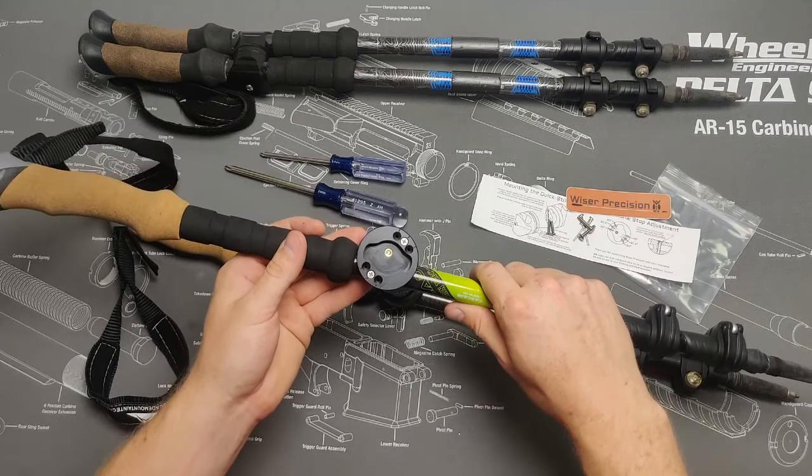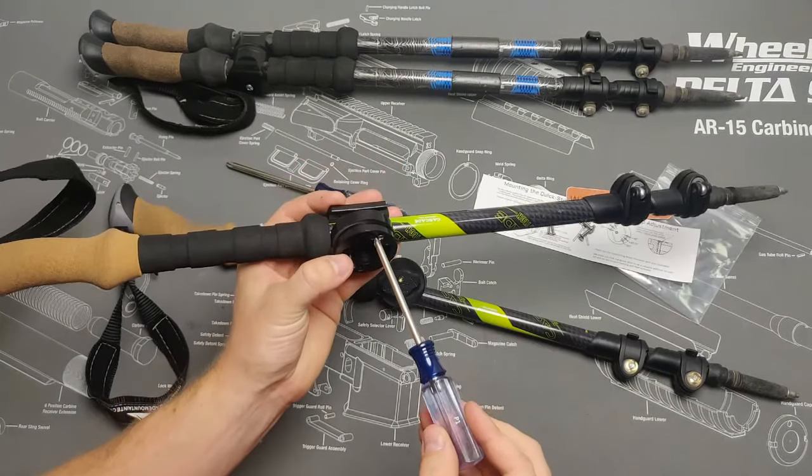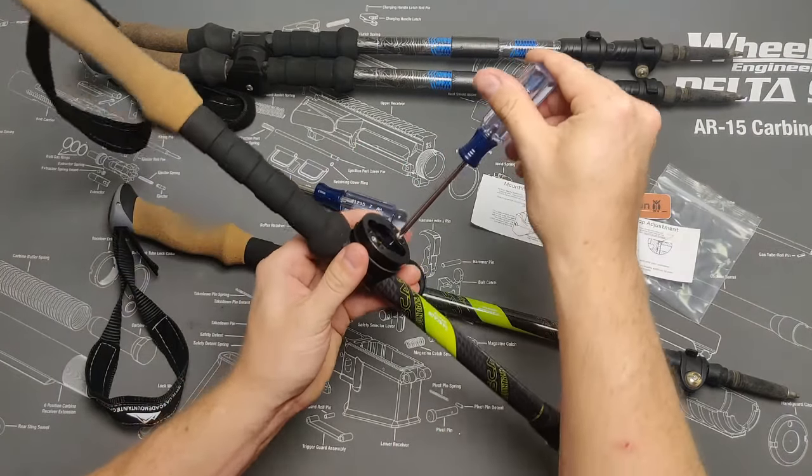Alternatively, you can remove these stops altogether if you don't want the quick sticks to lock into a set position. To remove or reposition the rotational stops, use a number one Phillips screwdriver.